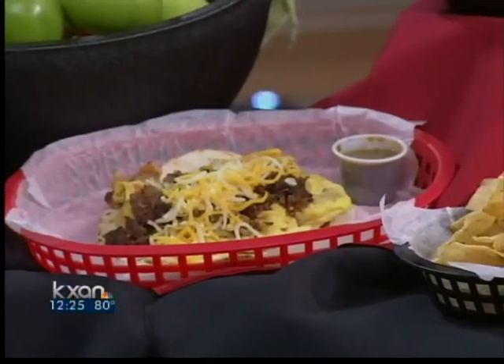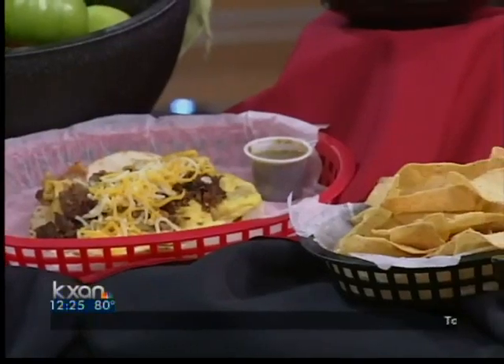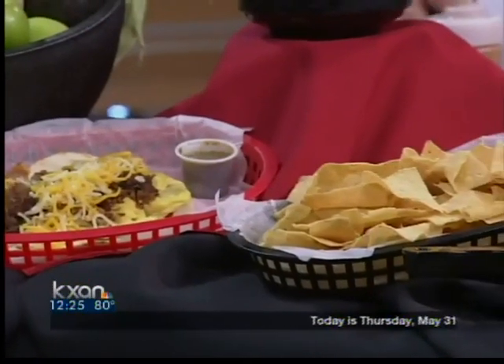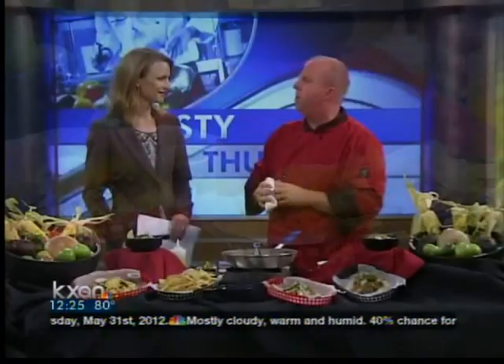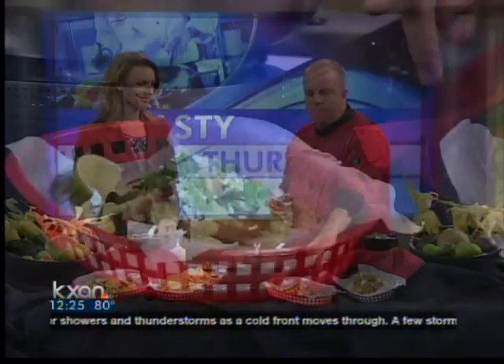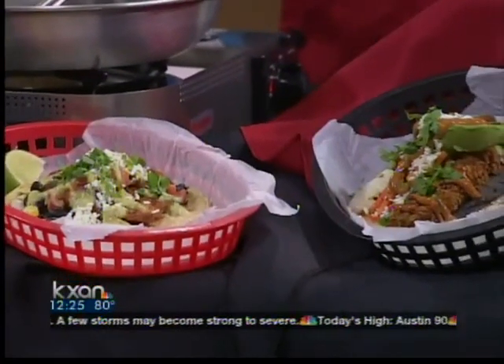We also have a new salsa that we've added to the menu — it's an avocado sauce. You can get that with your chips or it comes garnished on some of our tacos, like the Mr. Orange, which is also a new taco. That was a taco of the month that people were asking us to put on the menu, so we did. It gets garnished with black bean and corn relish, a little cotija cheese, and that avocado sauce.